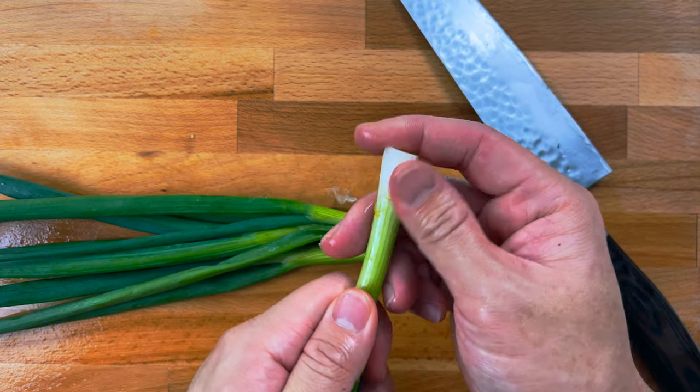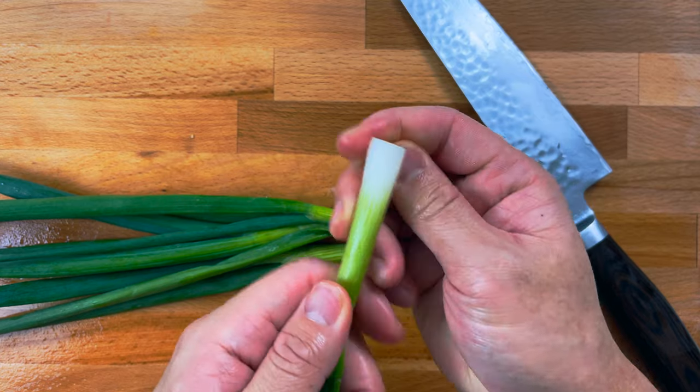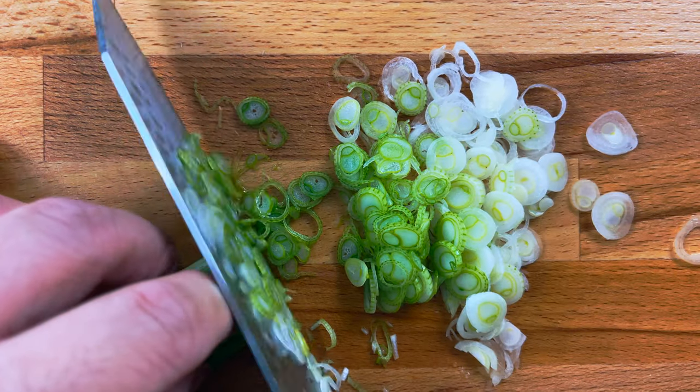Slice off the root end, then peel off any of that slimy stuff near the end. Slice your green onion as thin as you can.